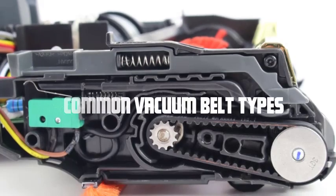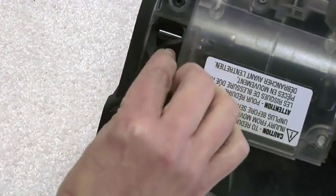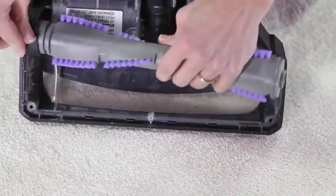Common vacuum belt types. Now that we understand the importance of vacuum belts, let's explore the different types available in the market. The most common types include flat belts, round belts, and geared belts.